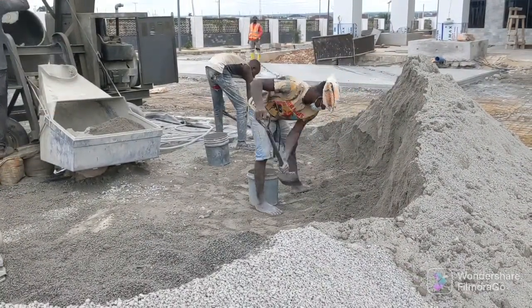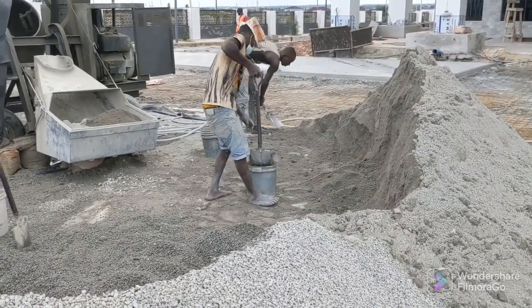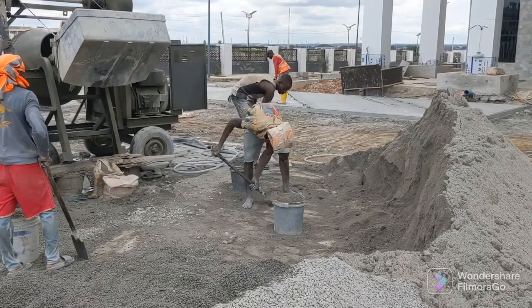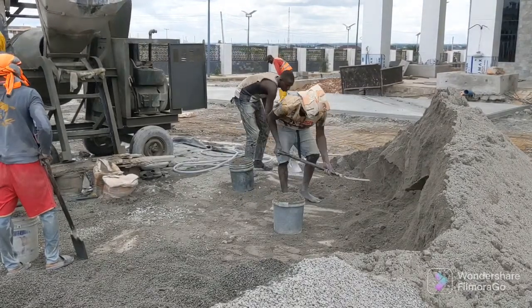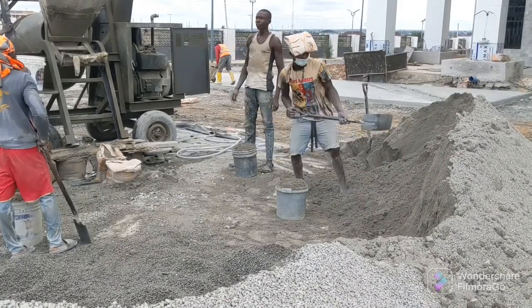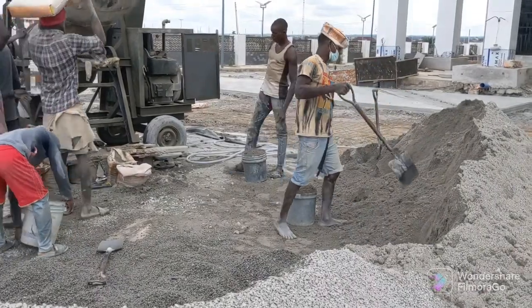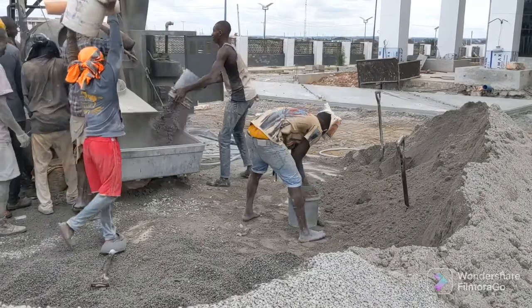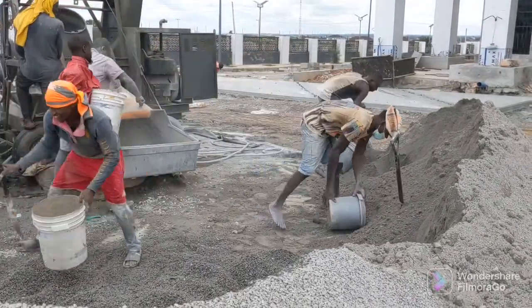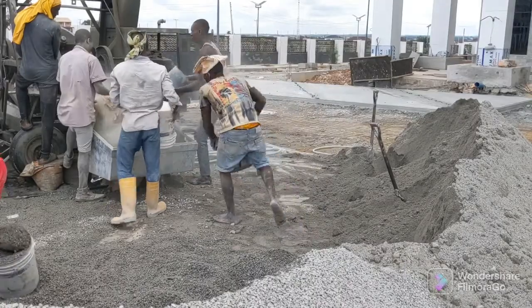We divide our guys by material. Two guys handle sand — for each mix they go twice, fill two buckets each time and put it to the side, so once they've gone twice they know they're done for that mix. For the half-inch rock, one guy goes twice. The three-quarter inch rock is further away and more difficult to load into the hopper, so we have three guys for that. This makes it a repeatable process for them throughout the day.